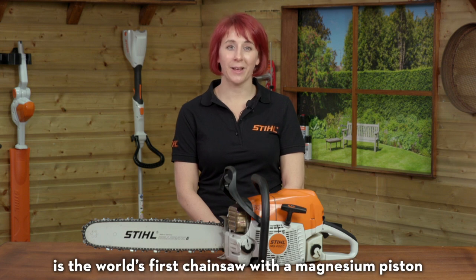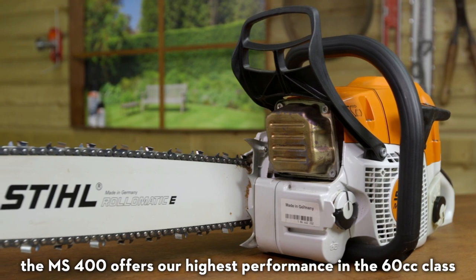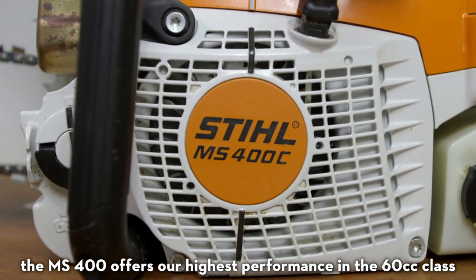The Stihl MS400CM is the world's first chainsaw with a magnesium piston. Designed with forestry and arb professionals in mind, the MS400 offers our highest performance in the 60cc class.